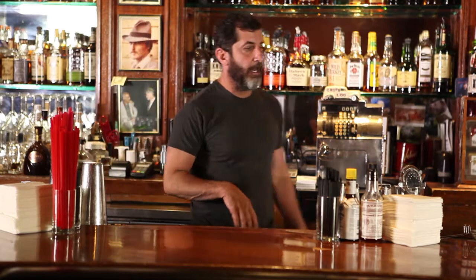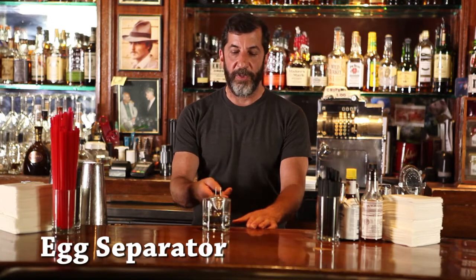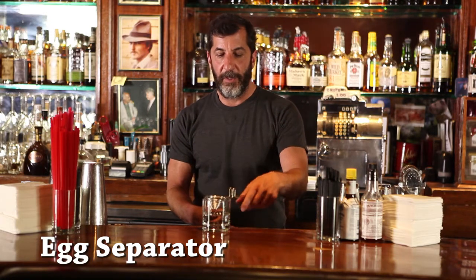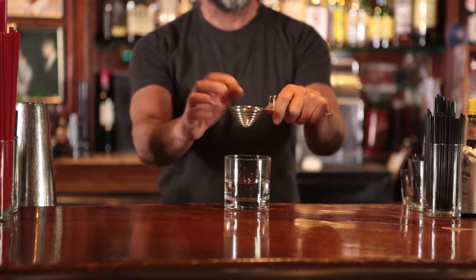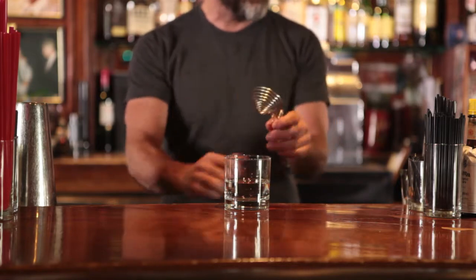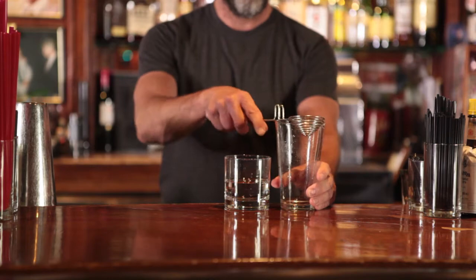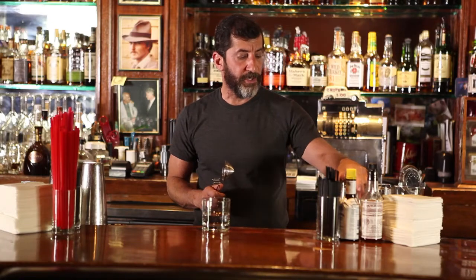Next thing we've got — depending on where you work, you might have some drinks with egg in it. Some people use this to make sours; they'll put an egg white in it. So you want to separate the yolk from the egg. You just take your glass, put this on it, crack the egg in here, and it'll separate — the whites will go through and the yolk will stay there. You give it a little squeeze and it pushes it through. That's an egg separator. Depending on where you're working, not a lot of places have it.